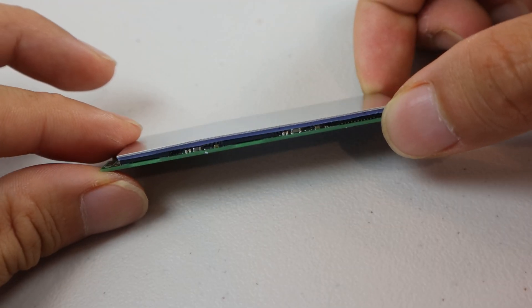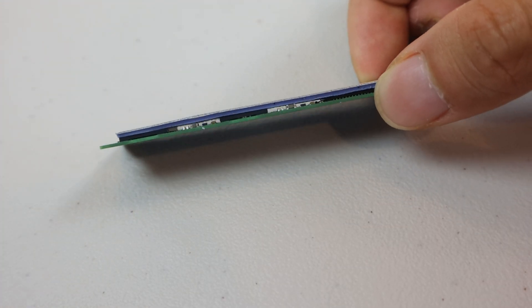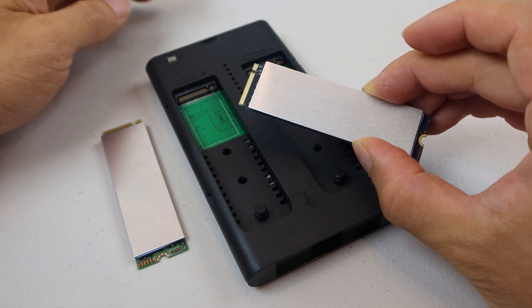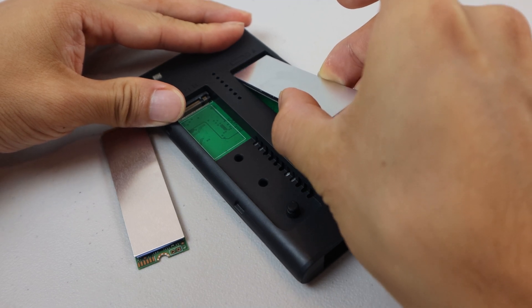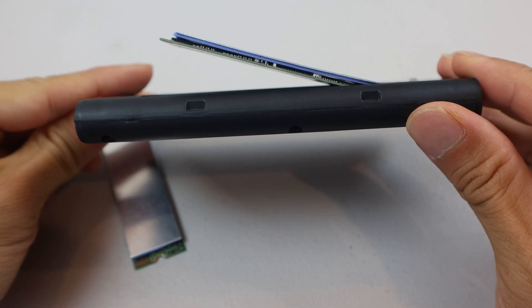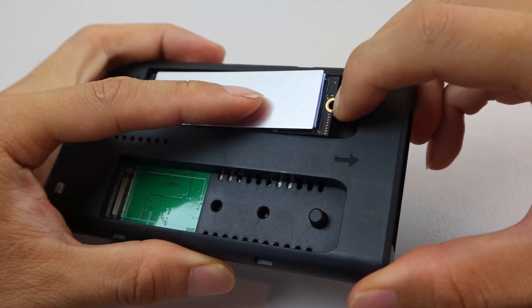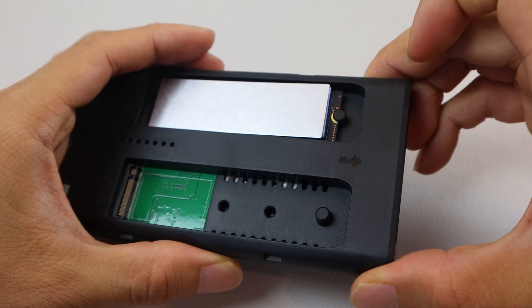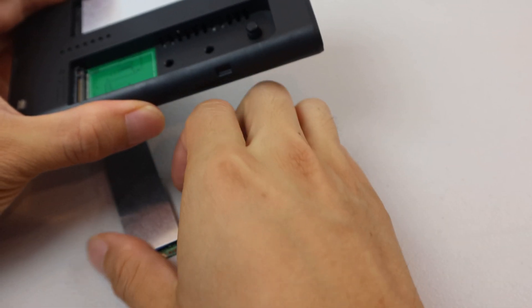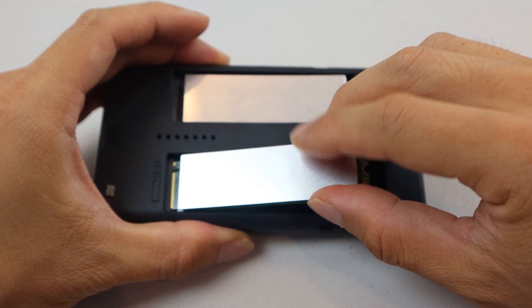Adding the thermopad and heatsink doesn't add a lot of thickness to the drive. When installing the drives, make sure the M key is on the right-hand side. Then insert the drive into the connector at an angle, about 20 degrees. Use your finger to pull the drive lock away from the drive while pushing the drive down flat with your other hand. Then release the rubber drive lock and it should snap into place and hold the drive down. If you have two drives, do the same on the other side.